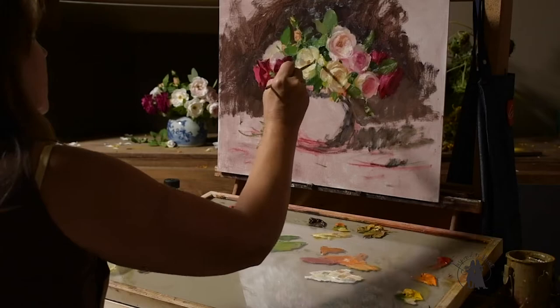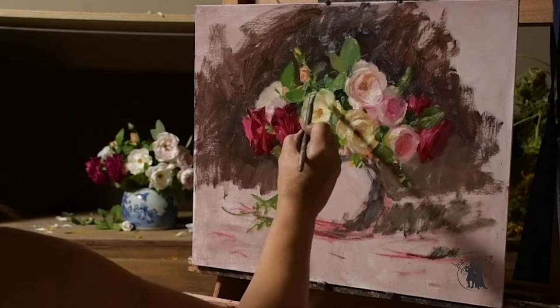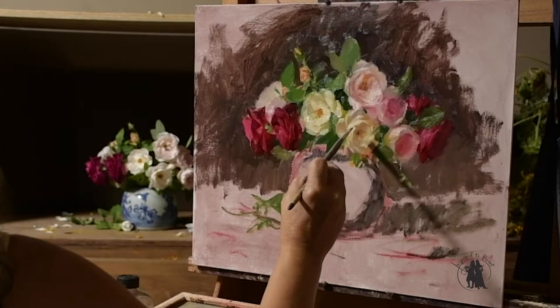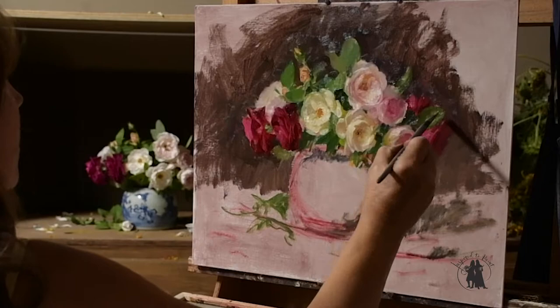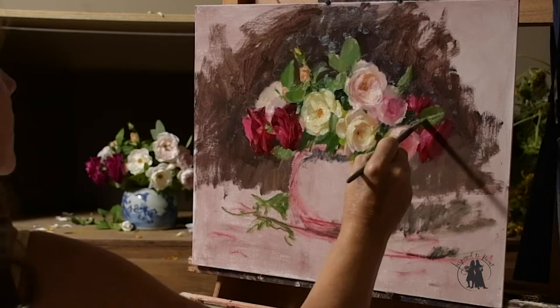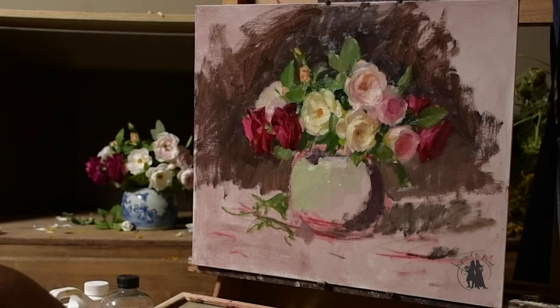Now I'm refining more of the petals in the white rose. I'm using a Royal Sable Tech brush in the 95510 series, probably a size 14. I do sell brushes on the Inspired to Paint site — if you go to that website, click Shop, then Brushes, you can buy a set of brushes that I use.